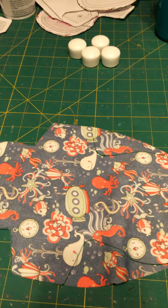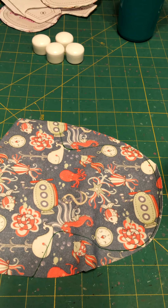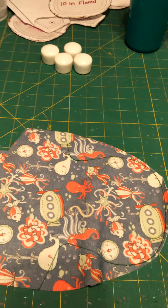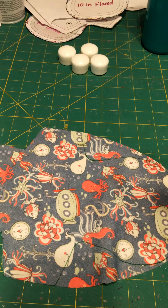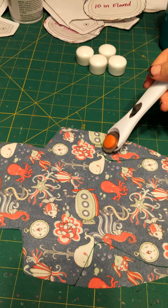All right, so here is part two. My camera died because the card got full, so this is the part two that I'm just having to do from my phone. Now there's a little trick to doing these curves right here without ruining your blade.